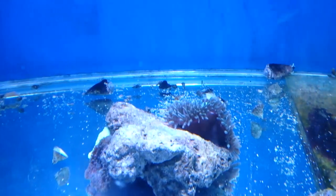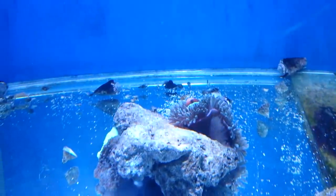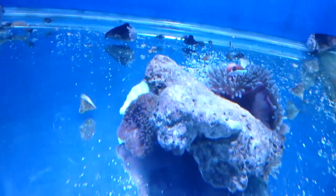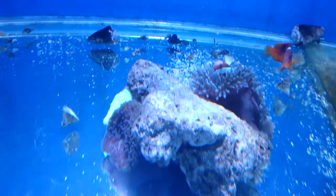An anemone is not a coral because it's not a sessile organism — it can move. It has a foot and it can move, and it's directly related to the jellyfish and can move around the tank.